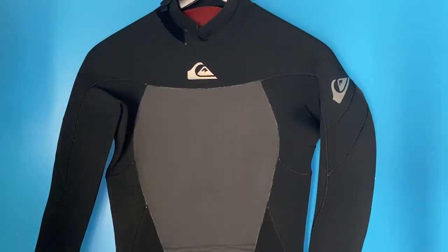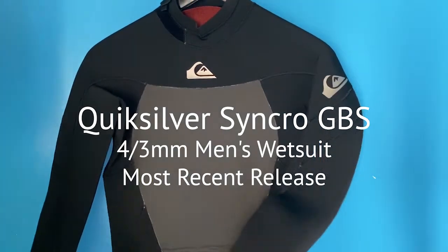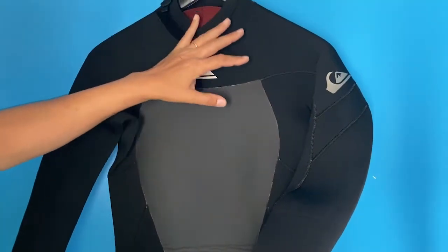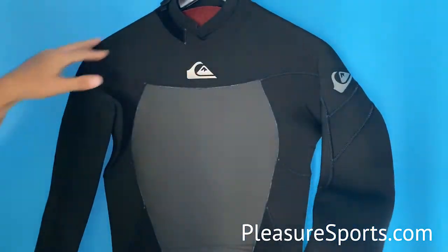Welcome to Pleasure Sports. Today I'm excited to show you the Quicksilver Synchro. This is a 4-3 suit. In the latest model we've got 4 mil neoprene in the core body and 3 mil in the arms and shoulders.